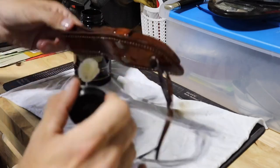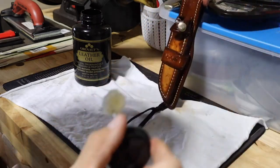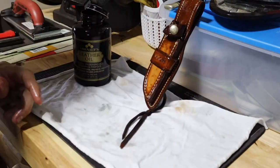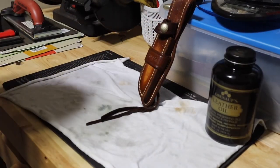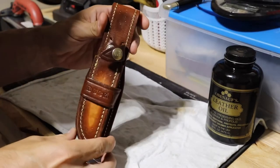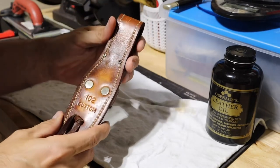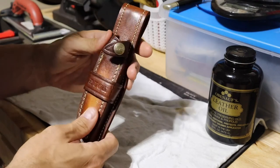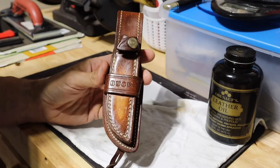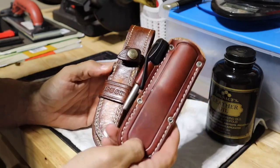That's pretty much it — same process as before. We're just going to let it sit right there like that. We'll get back to it in a few hours and see how it turns out. All right, so here we are a few hours later. You can see it kind of antiqued it pretty good. I'll try to put pictures up of what it looked like before and what it looks like now.